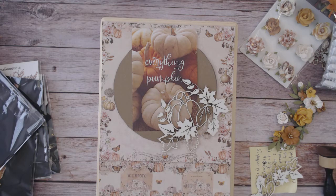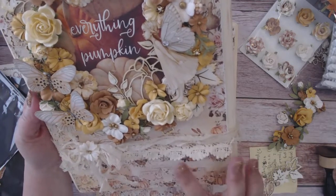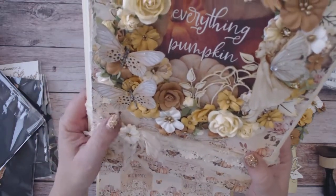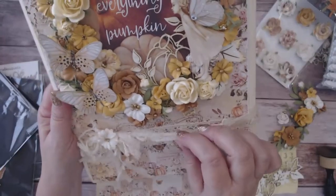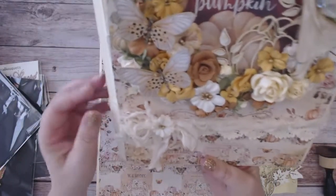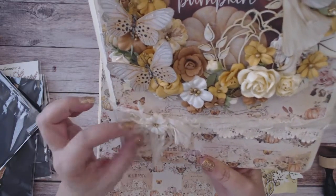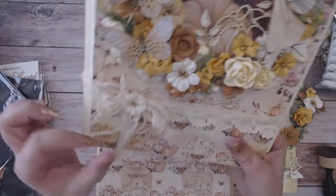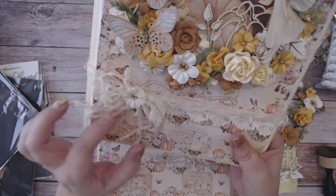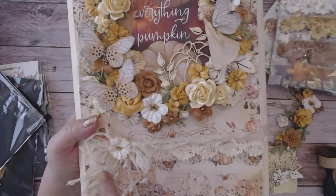I tied a yarn around the lace — it's actually not lace but a yarn from the yarn section that I got quite a few years ago. A little has gone a long way and I'm going to be so sad when it's gone — I absolutely love this trim. I just wrapped it around, tied it in a bow, and stuck one of those little itty bitty flowers in the center.